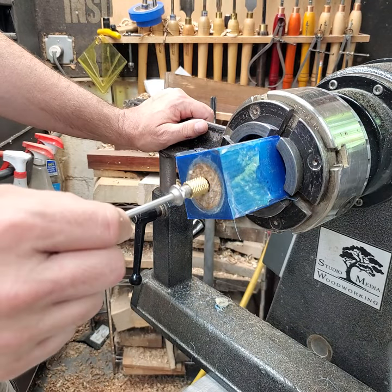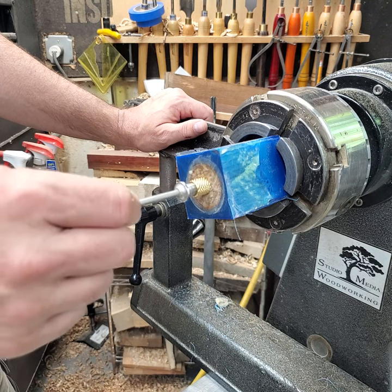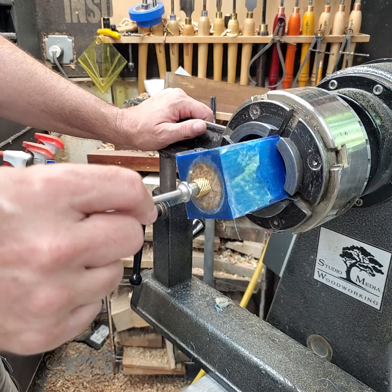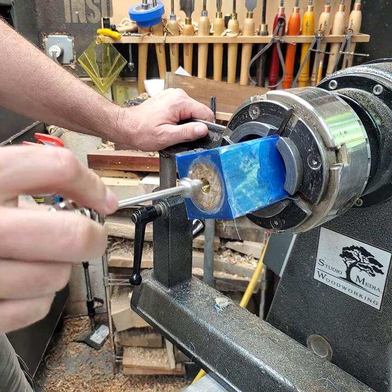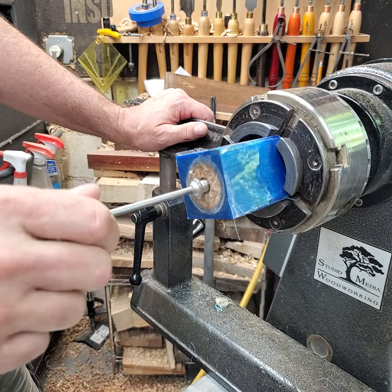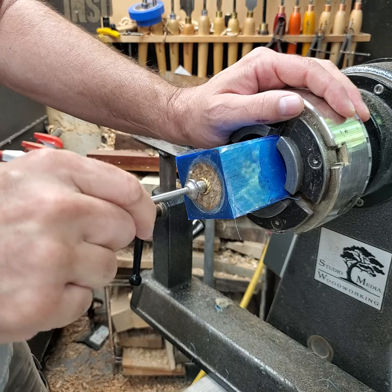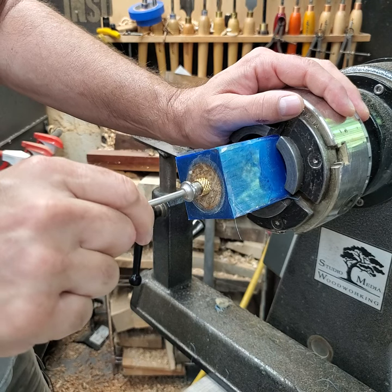Now I'll test fit the brass insert to make sure it fits flush or slightly countersunk. That's pretty much a perfect fit. I'll take it out and put in some five minute epoxy to make it permanent.